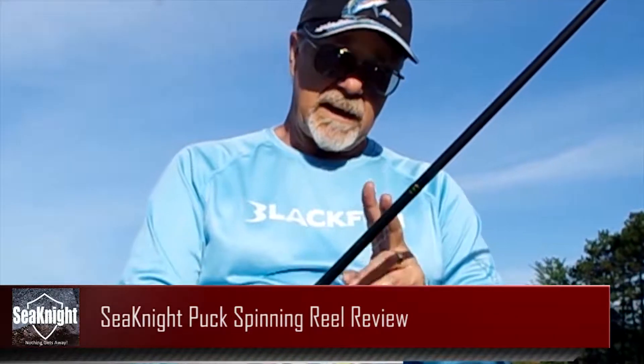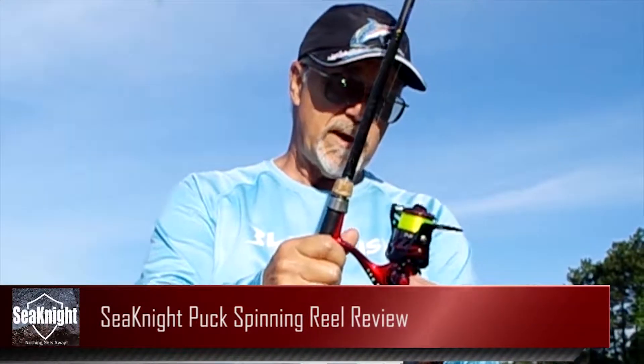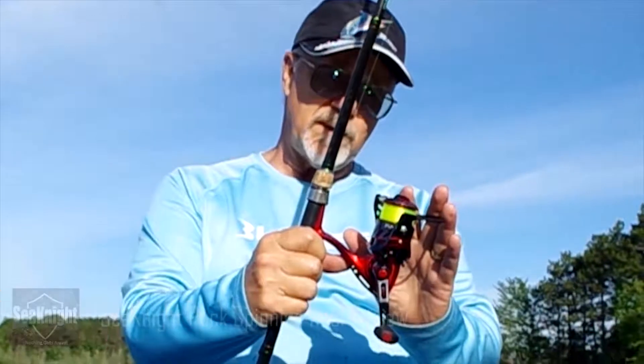Steve Worr with Outdoors First Media with an on-the-water gear review for the Sea Knight Puck 2000. This is a brand new reel — we just received it the other day, and this is our first evening fishing with it.